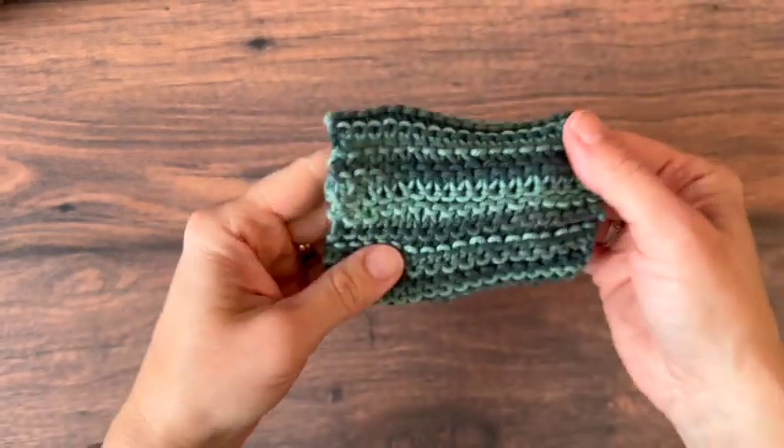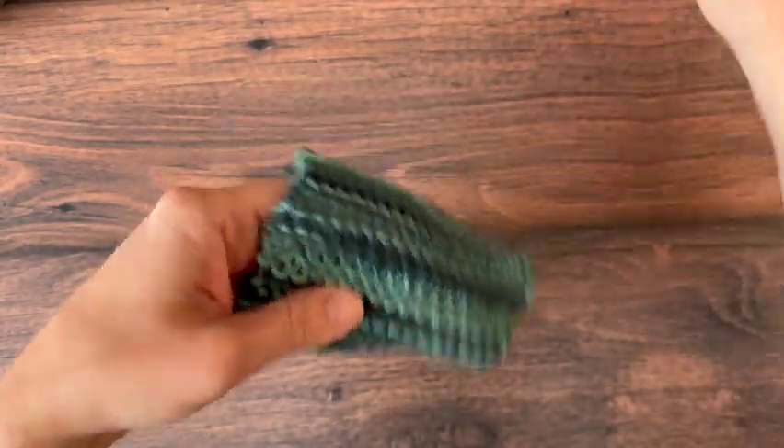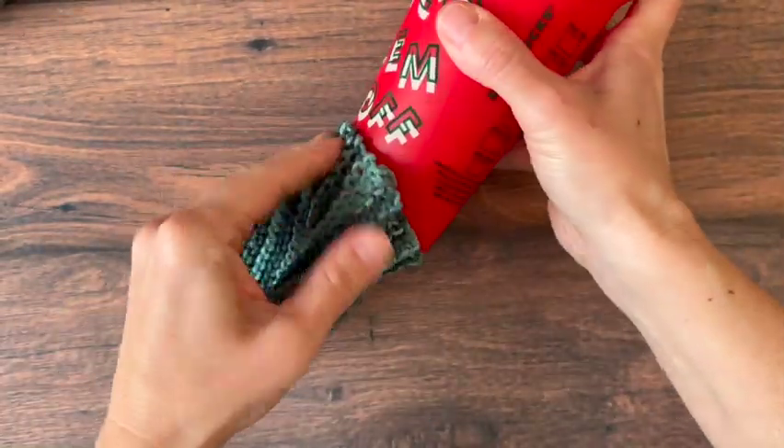Ends are weaved in. Back to the right side — there's my seam.